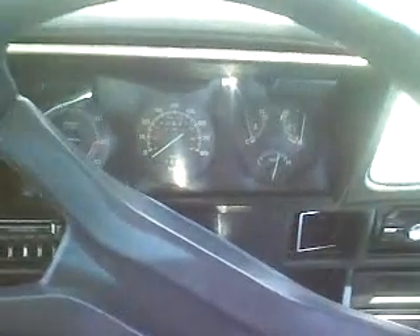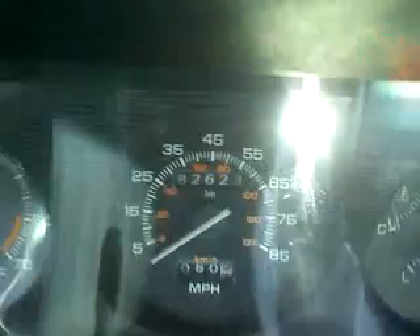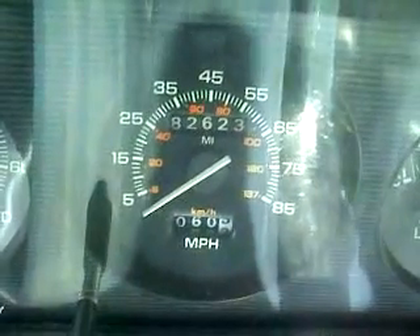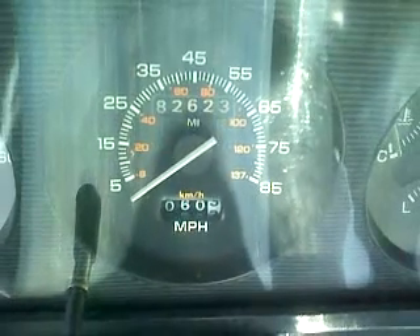All right, people. Here is the 1987 Dodge Omni cold start. Not really cold, I guess — it's like maybe 70 degrees outside, but hey. Let's see if you can all see the mileage there: 82,623 original miles right there.